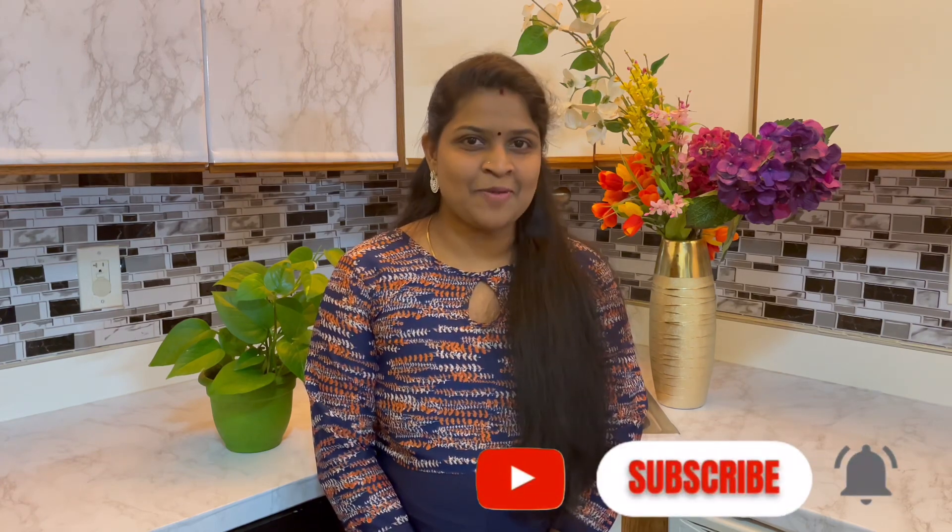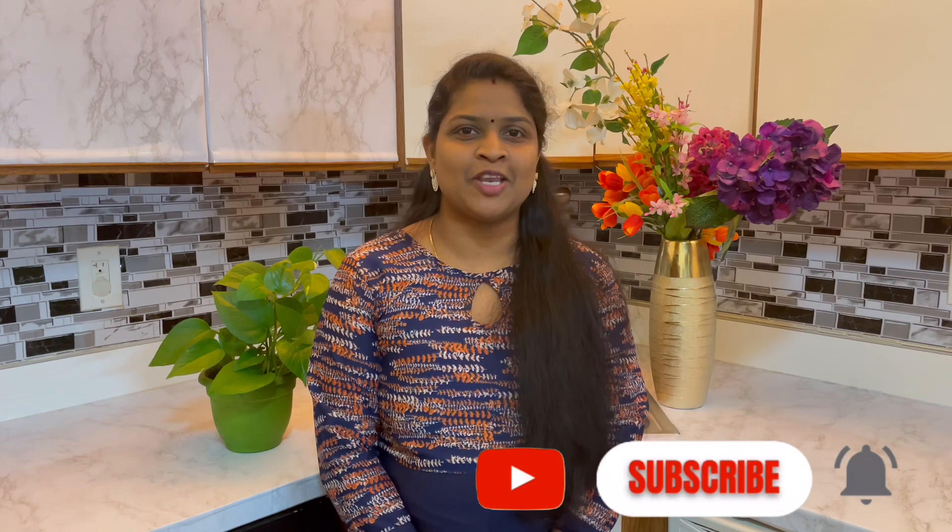Hi friends! Welcome to Miley Kitchener Vlog. In this video, we have a special mean columb. If you want to know how to do it, please come on! If you want to subscribe to my channel, please hit the bell button and press the bell button.